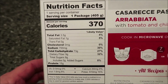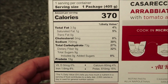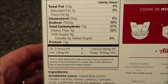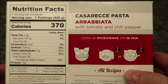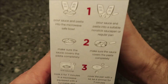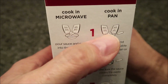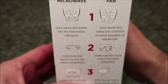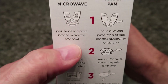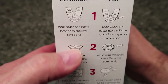The calories — one whole package is 370 calories. I don't think that's bad. The brief directions are right there. You can cook in a microwave or a skillet. So number one, we're going to pour the sauce. I'm going to do it in the microwave, of course. We could do it in a pan, but we don't do pans or ovens around here. We do the microwave.